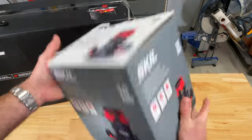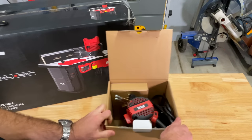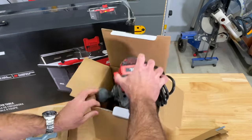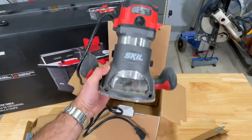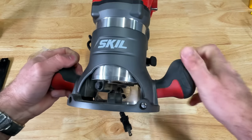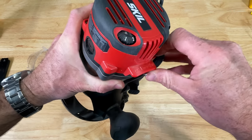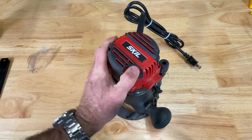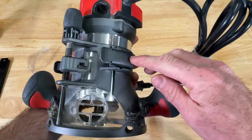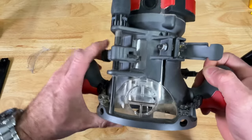10-amp router, six speeds. This isn't really an unboxing because I've already used this thing — it was in the Santa Slave video with the jigsaw. So, 10-amp fixed base router. This is pretty standard stuff, honestly. It's got nice overmolded, rock-solid handles, which I like. A little soft on the switch. It's got six speeds, one through six. Unlocking it is this lever here. Flip it over — the release button here fits into three positions on the motor.